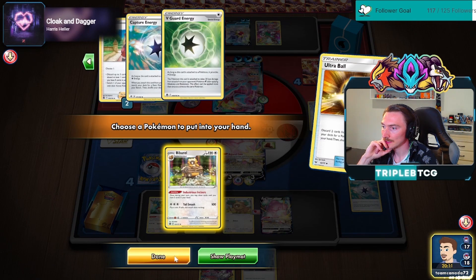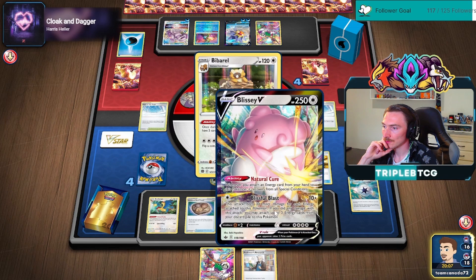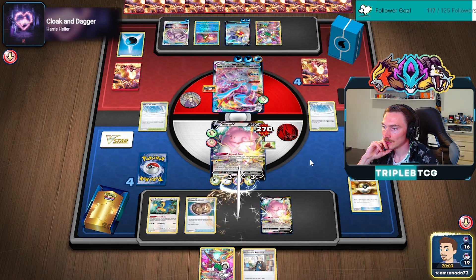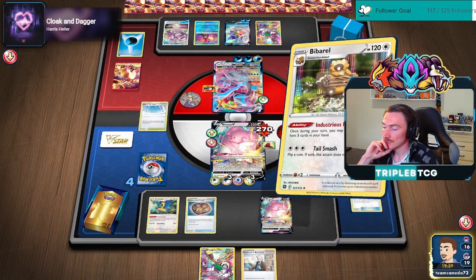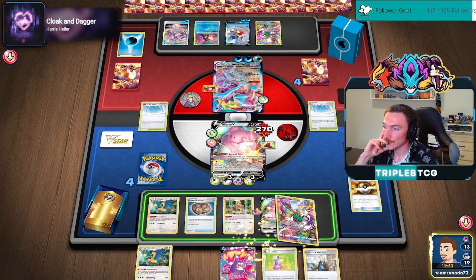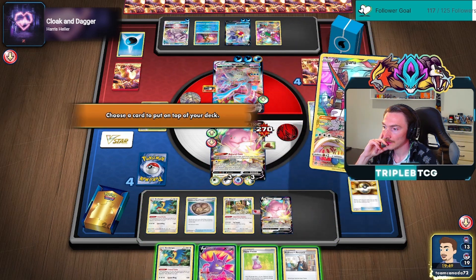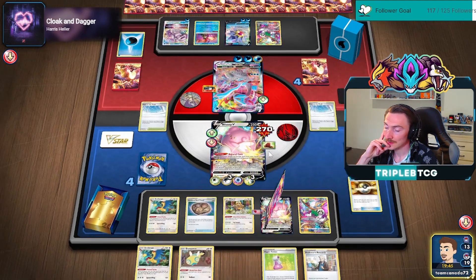We've got an Archeops in the deck, we've got a Rare Candy in the deck. We essentially just need a way to Gust that up — which would be Serena. Can we get a Rare Candy? No. That's not what I wanted. So this is what — 120, 150, so 270, 300, 330, 340. We get the number.